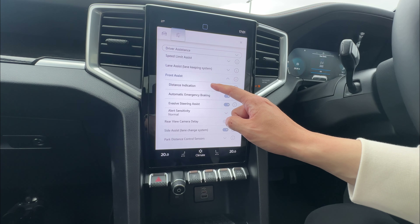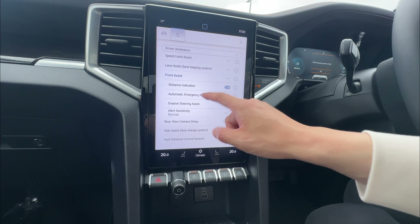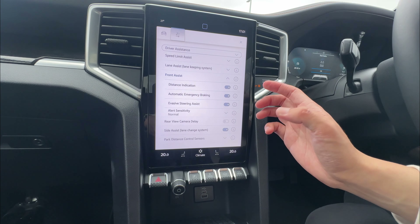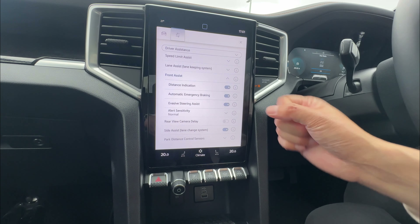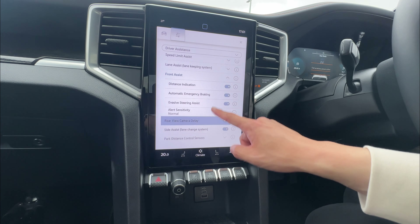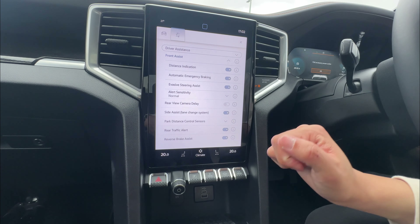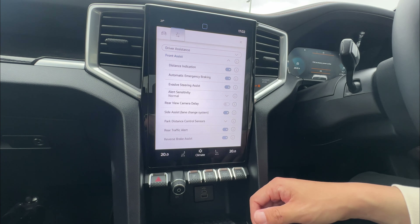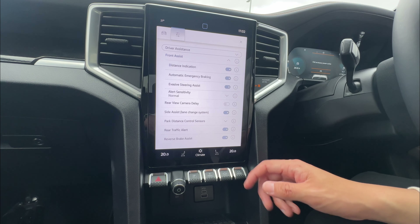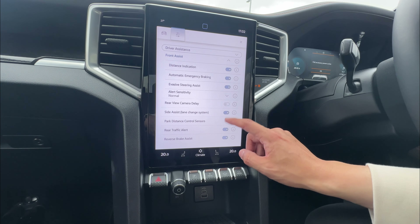Under front assist, you can see distance indication when driving on cruise control at high speed — it displays on the dashboard. Automated emergency braking will give you emergency braking if you're about to crash into something or someone. Steering assist may give emergency steering input if a collision is likely — enable or disable as you wish, with normal, medium, or high alert sensitivity. Rear view camera delay means when you put the vehicle in reverse the camera shows, and when driving forward it shows a little longer before shutting off — quite handy. Side assist is your blind spot detection, giving warnings on your mirror.